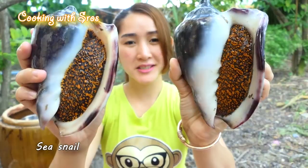Hi everyone, welcome back to my channel. Today I'm going to prepare a seasonal stir fry with young green pepper recipe. Let's enjoy my cooking!